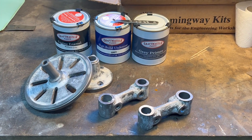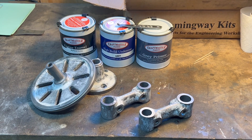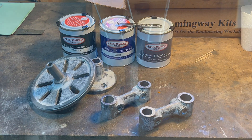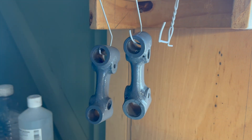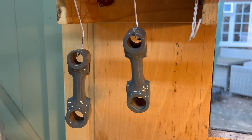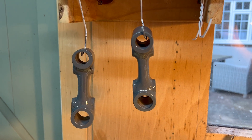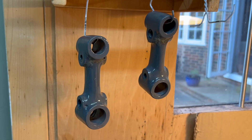It was now time to start painting. This is my first attempt at using two-part filler, which went okay I guess. This is the first coat of primer. After two coats of primer, two coats of undercoat, and then three coats of enamel, this is what the result looks like and I'm quite happy with that.